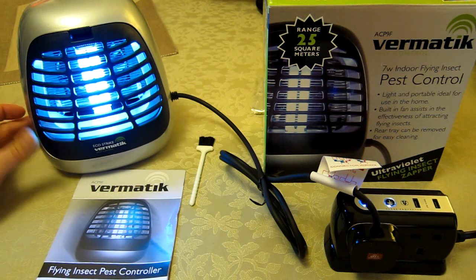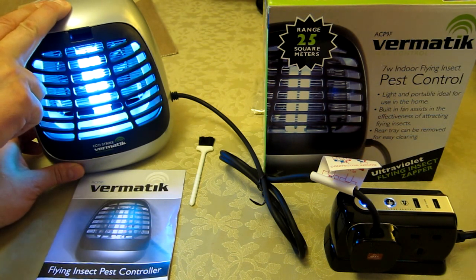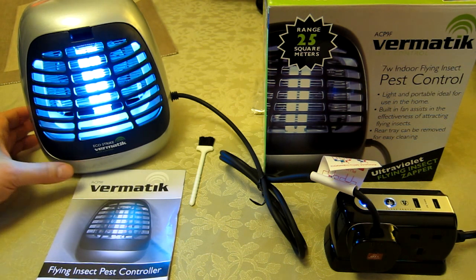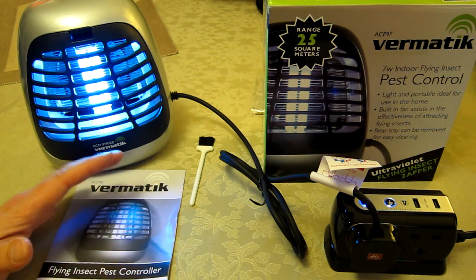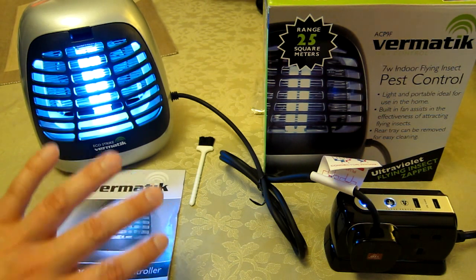I'm going to turn the fan on now. It's not the noisiest of motors but neither is it silent. As you can hear, there is a background hum — so not necessarily ideal in the bedroom with the fan on if you want a quiet room, but certainly on top of the landing it works well.